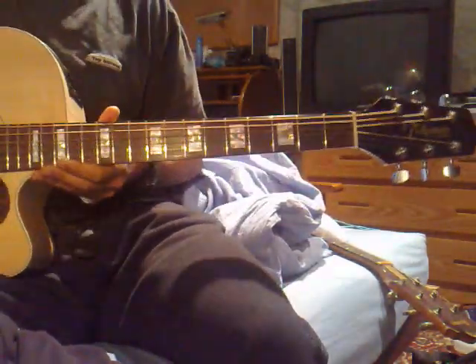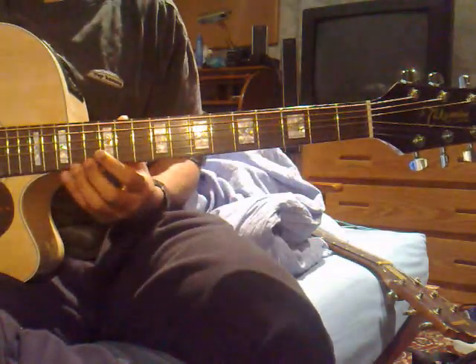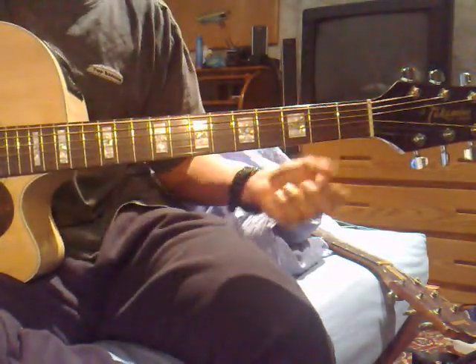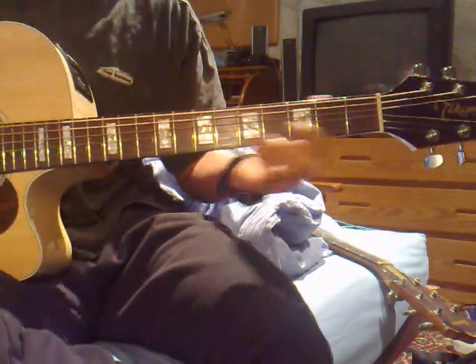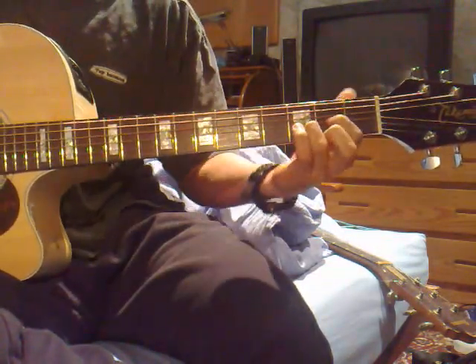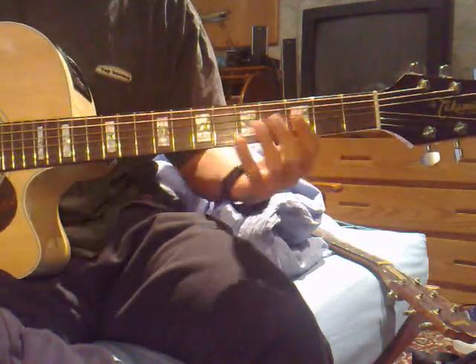I don't know how to explain this next part, so I'm just going to show you how it's done — how I do it — and then hope that it's easy for you to catch on. Essentially, it's not difficult chord manipulation. It's just a D, and you're just letting go of your middle finger. Once it's done, it should sound like this.